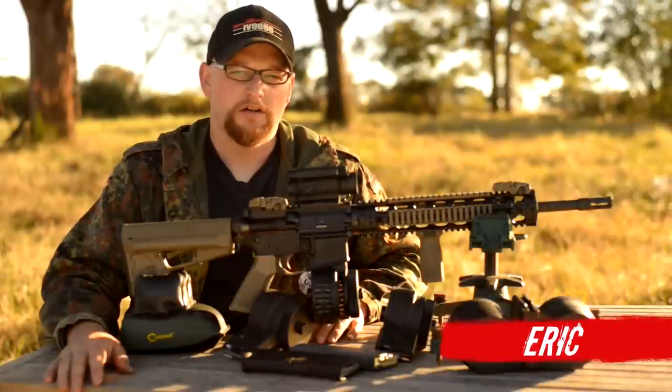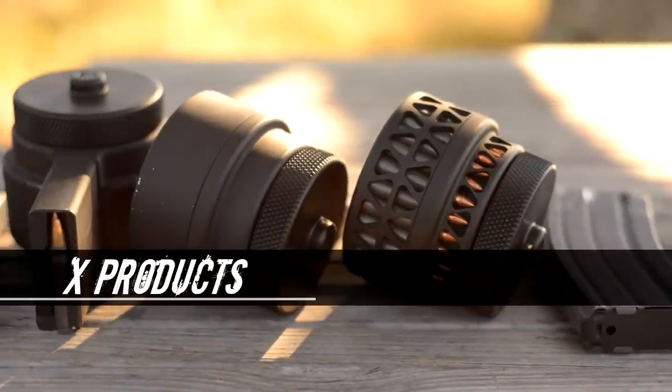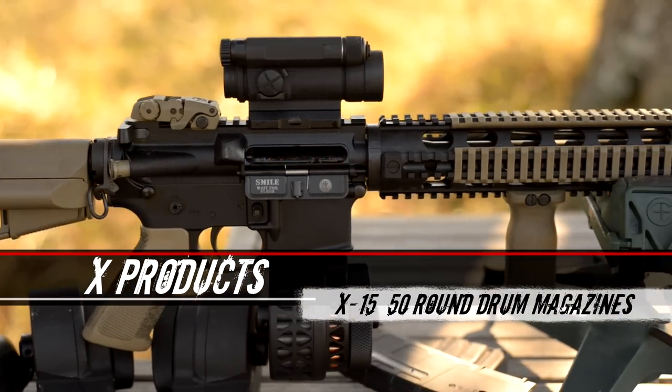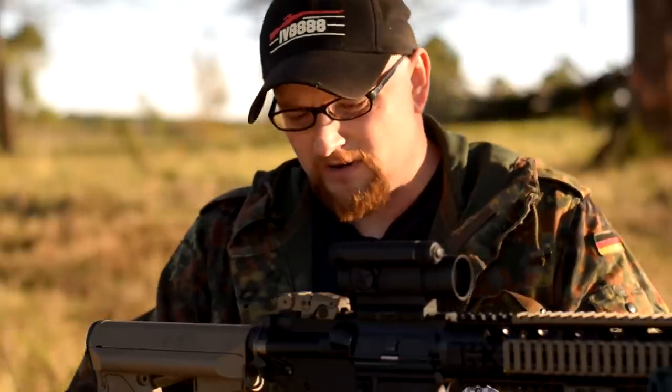Welcome back everyone, this is Eric here, and today we're going to be talking about a very cool little product, the X-Products X15 and X15 skeletonized drum magazine. It's a 50 round wind-up style drum, very, very good construction overall. I actually bought one of these back in January and I've been playing with it pretty much all year, and figured it was about time to do a video on it.